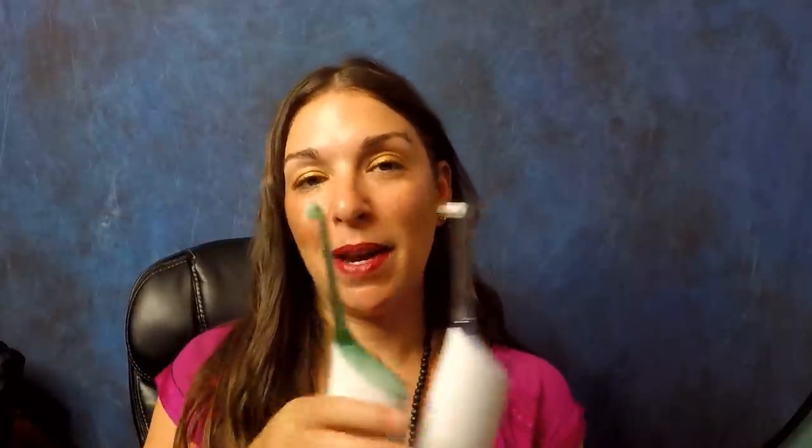Hey guys, I'm making you this video today because I wanted to give a side-by-side comparison of the Sonicare flosser versus the Waterpik water flosser. Now you may be confused because if you're buying online or buying in the store, the Sonicare brand is called Air Flossing and the Waterpik brand is called Water Flossing.